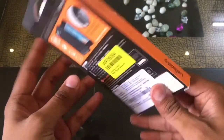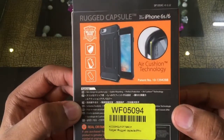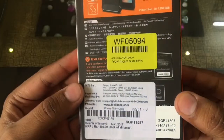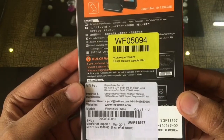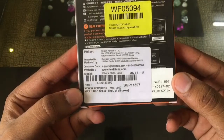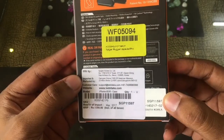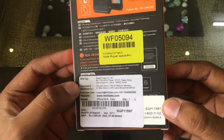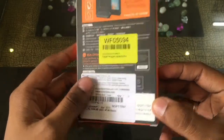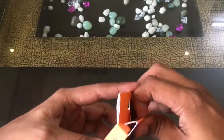The front of the box has a product image and a hologram, and on the side there's nothing worth mentioning. On the back side you will see the product image once again and some details about the technology it has, along with some barcodes, manufacturer details, and the price which is 1399 Indian rupees.